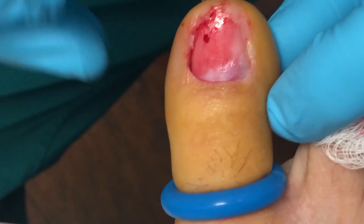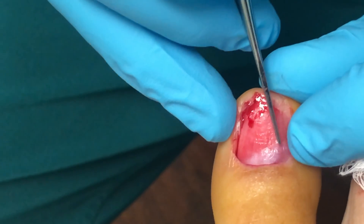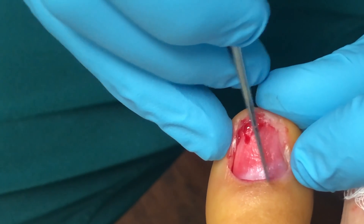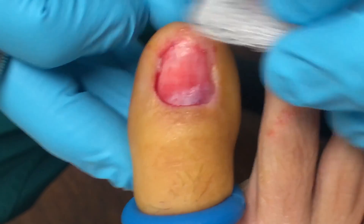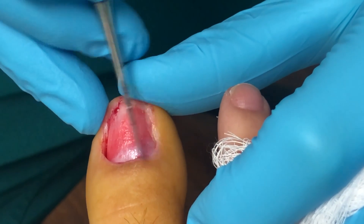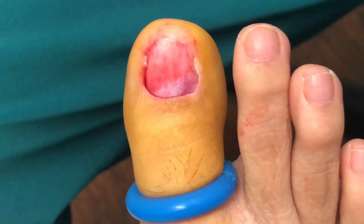So you can see a little bit better now, nice and clean. You can kind of see this area right here. So we'll kind of ellipse it, cut it out, send it for pathology. The big thing we talked to her about is it may potentially impact the way the new nail grows back because of where it is. So let's get the blade.